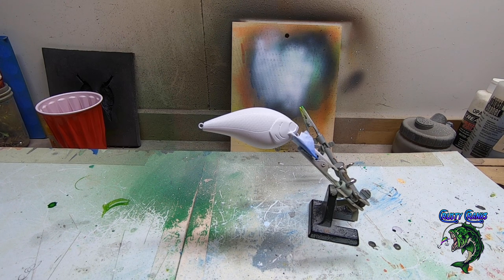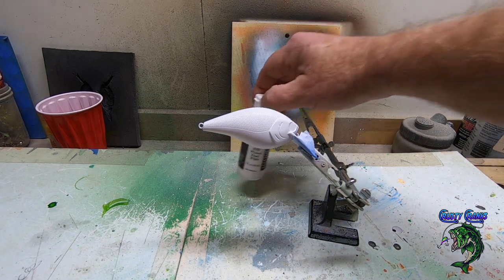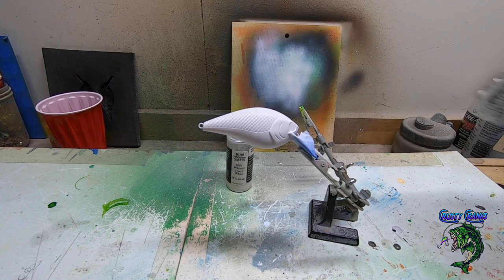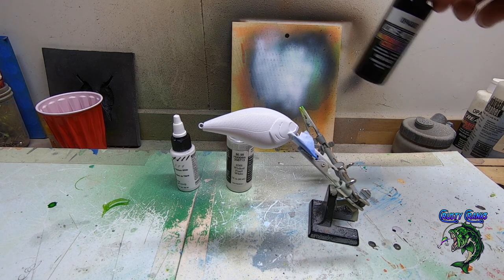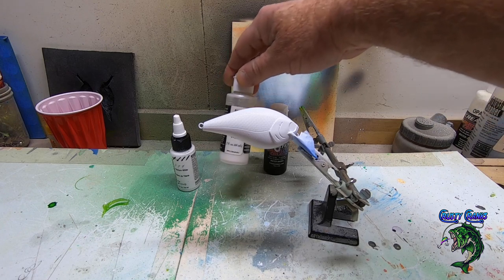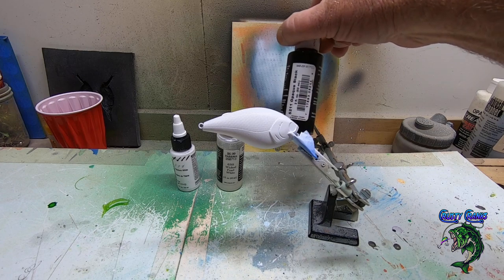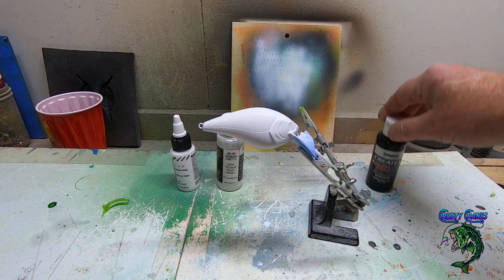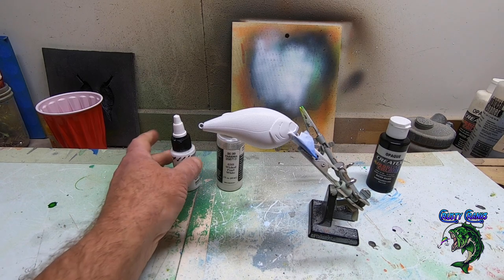It's a pretty simple bait, really. We're going to use two colors — we're going to use titanium white to prime this bait up, then wicked pearl white for the base on top, and then we're going to use some opaque black. It's pretty cool, and then I'm going to show you a little finishing technique I'm going to do to it. Let's get started.